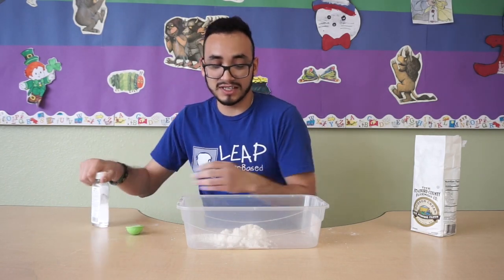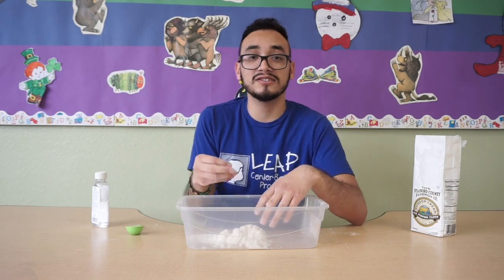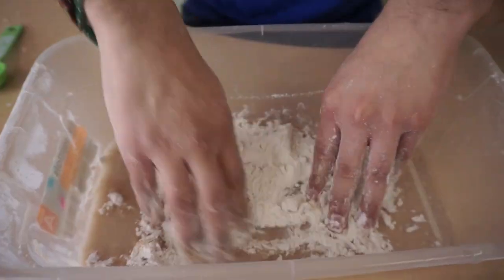After this we're just gonna start mixing it together. If they don't want to touch it, that's fine — you guys can use a spoon — but let's try to mix it together. We're just gonna go ahead and get right into it.